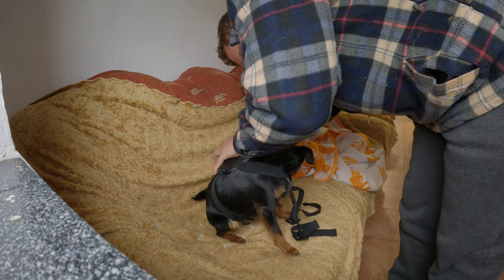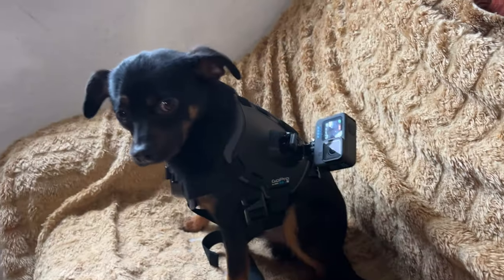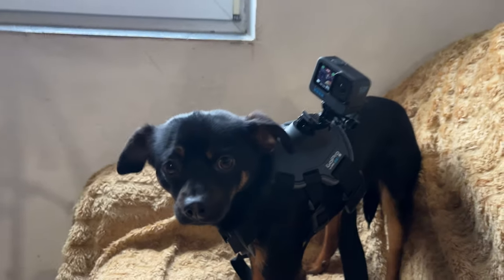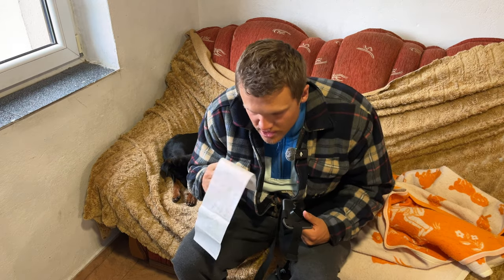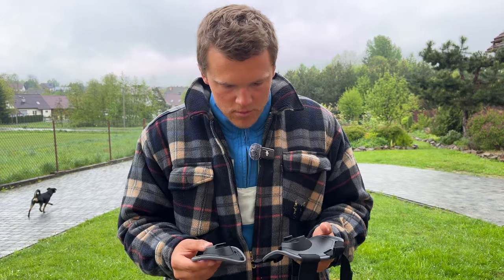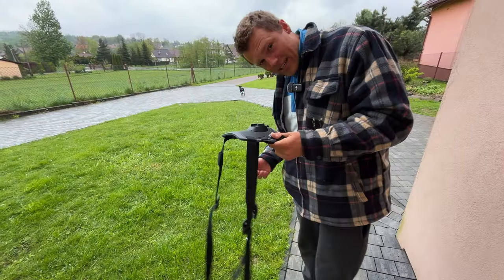Bruno, wait a moment - you're gonna be a star. I'm sorry, I'm putting this on Bruno. I actually read the instructions and it's possible to remove the front plate. I removed the front plate and it's still almost as big as Bruno, but we will see. I don't know which way it's gonna be best. It's gonna be almost impossible to do this - it's wider than his back, that's a problem.